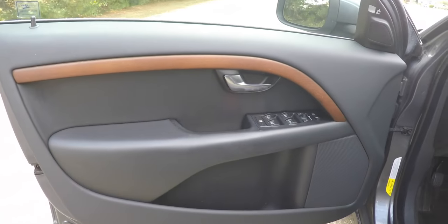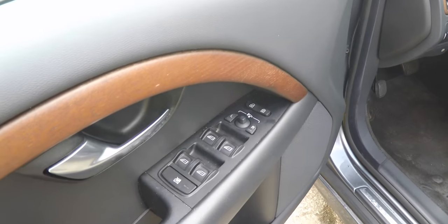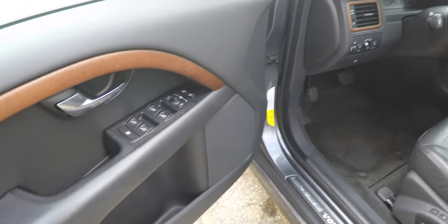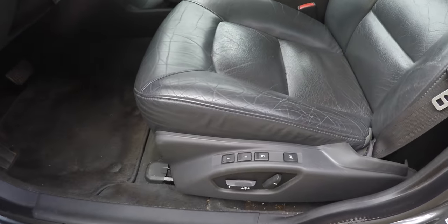Inside, you'll find nice straight grain wood trim and polished aluminum door handles. The vehicle also has power mirrors, power windows, and power door locks, as well as the blind spot monitor. There is an 8-way power driver and passenger seat with three-position driver memory.